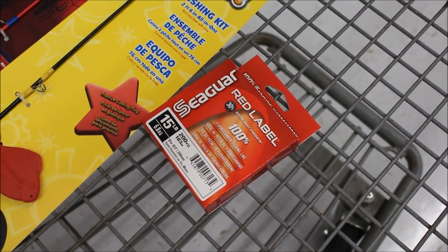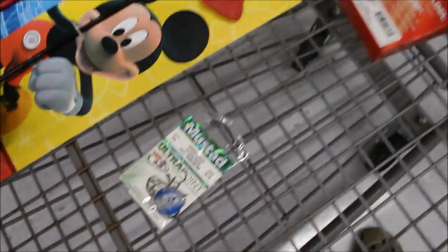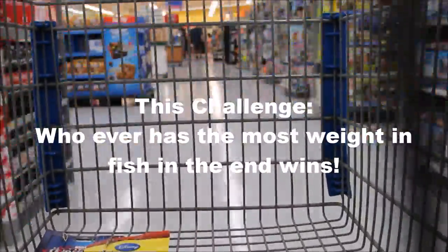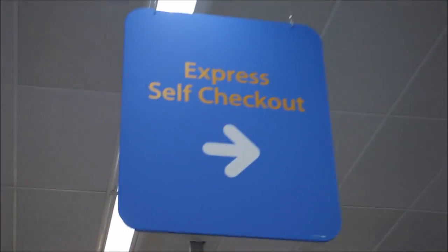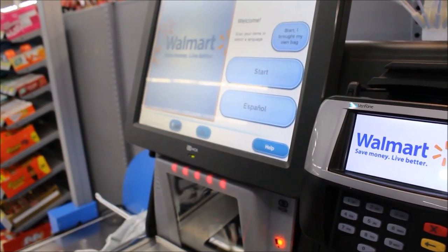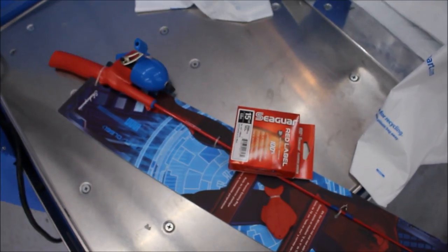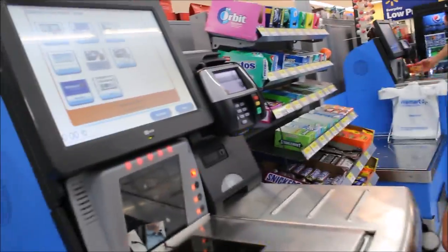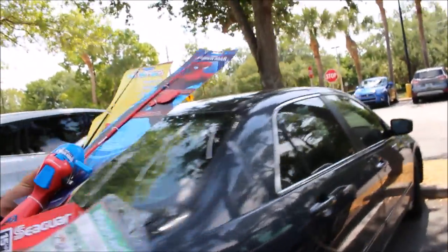We've got our 15-pound Seaguar fluorocarbon and our 3/0 Mustad circles and two rods. All right, we've got everything — heading over to the spot now.